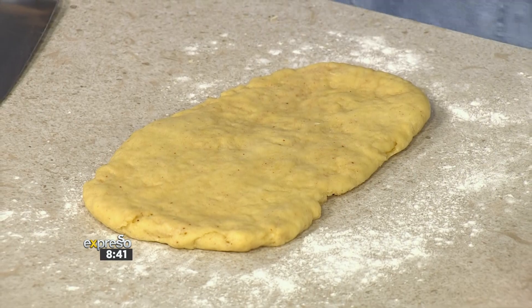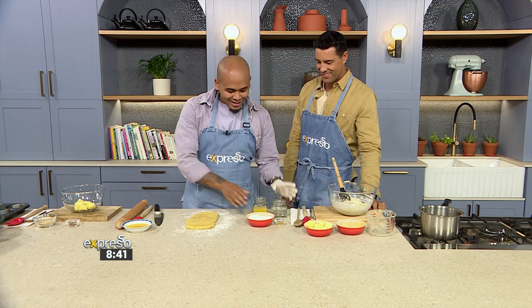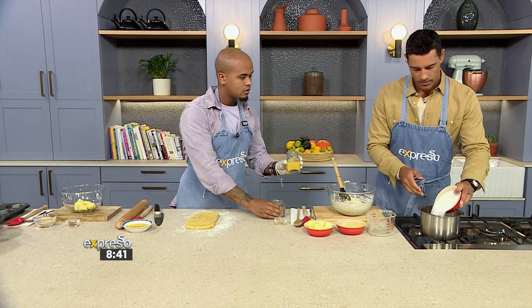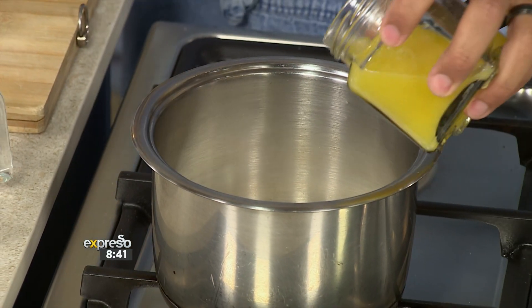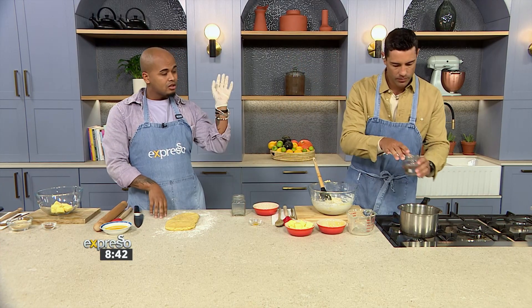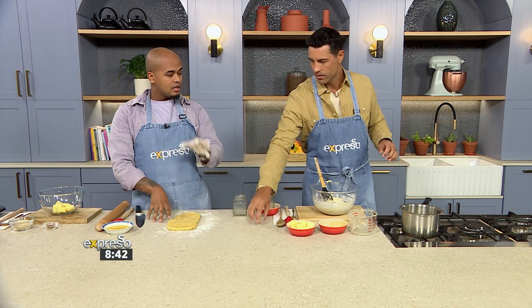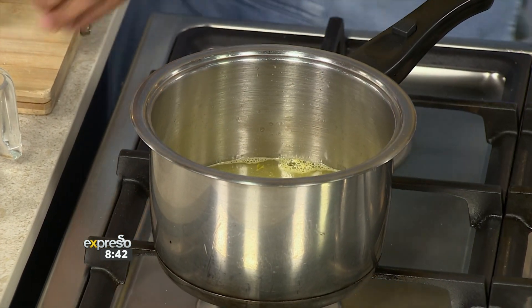Before we move over to the actual dough to show you how to get your knots, we're going to make our citrus glaze that we're going to put over the top. So we've got some white sugar here. To that, you're going to add some orange juice and some zest to bring out more of that flavor. You're going to let that cook down into a nice thick syrup. When our knots come out of the oven, we're just going to brush that citrus glaze over them.